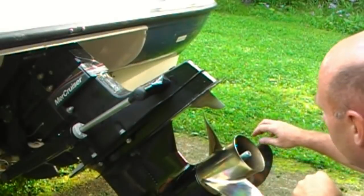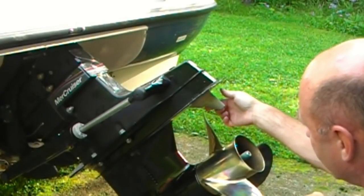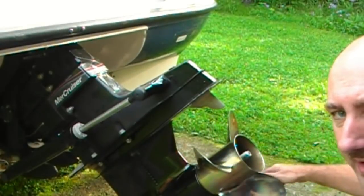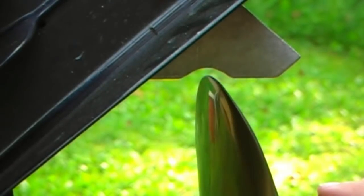I've got the prop back on there. I've smoothed this all the way around and taken off any burrs, so I can safely run my finger down there. When I turn the prop you can see there's clear clearance all the way around on each of the blades — each blade passes through with the same amount of clearance.